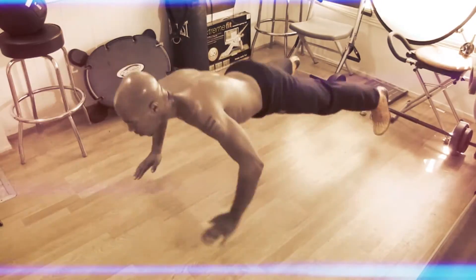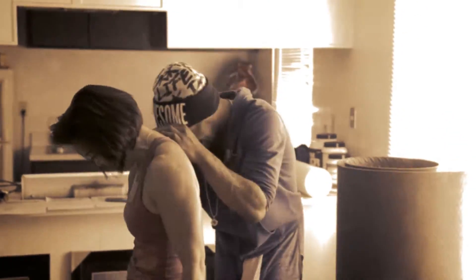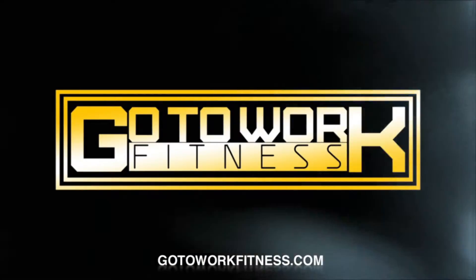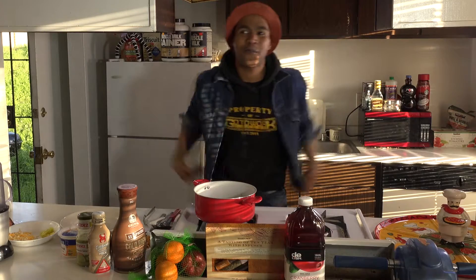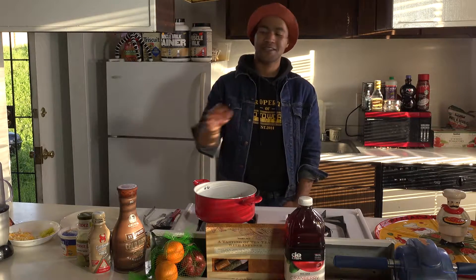What's going on, people? This is Evan L.G. Francis, a.k.a. Mr. Go to Work, and today we are back in the kitchen. What are we doing in the kitchen today? We're going to make another lit lunch. What are we doing this time? Wet nachos and the cookies and cream espresso protein shake.